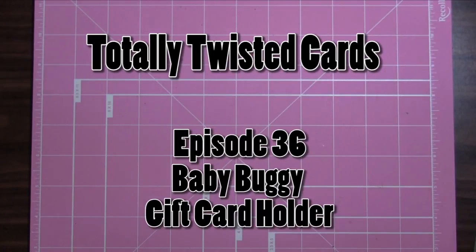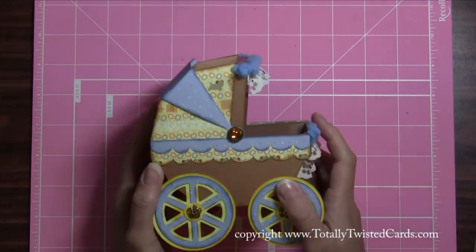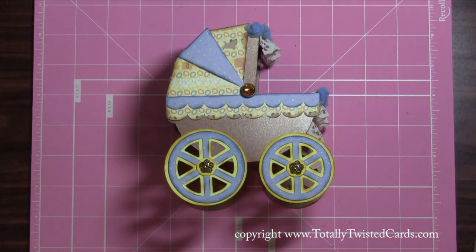Hey everyone, it's Stacy from Tilly Twisted Cards. I just got done making the cutest little baby gift card holder ever and I wanted to share it with you. There it is! Isn't it super cute?